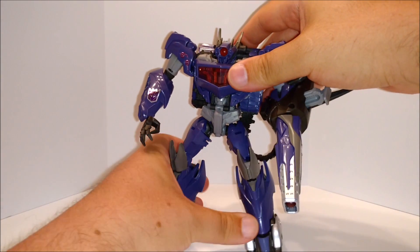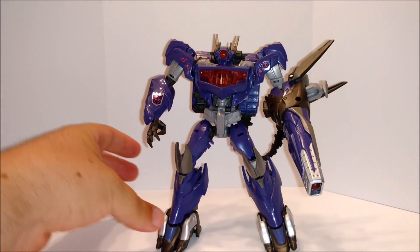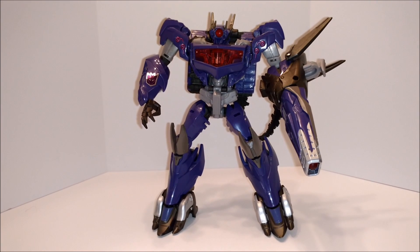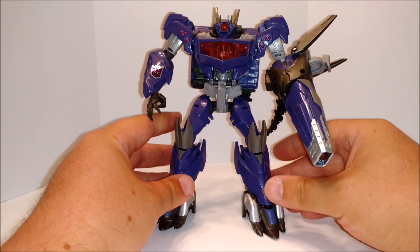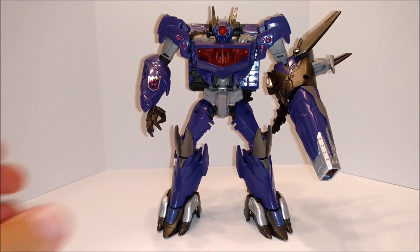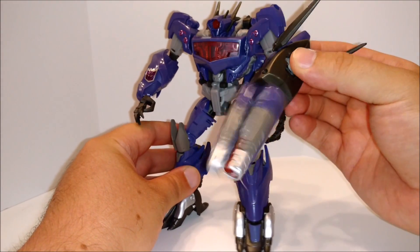Cool figure, you don't need it. He looks good without it. One of the better Transformers Prime figures out there. And it fits in with the Generations as well, because the color scheme is great. It looks like them. You got this twirling motion here.